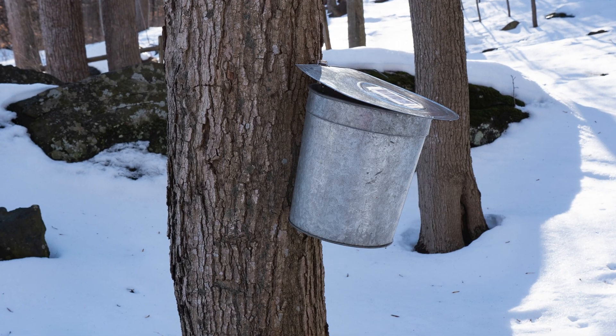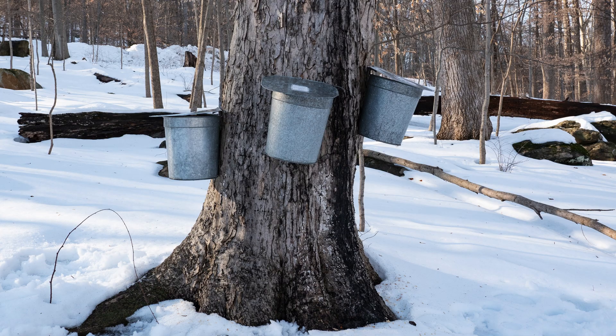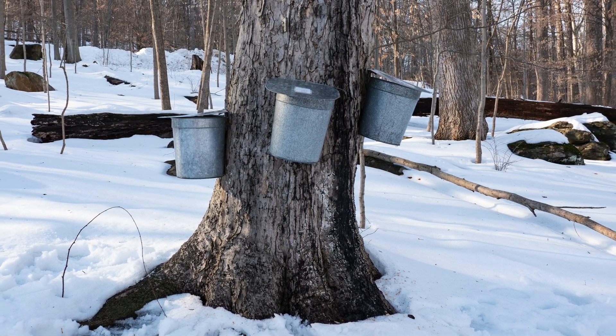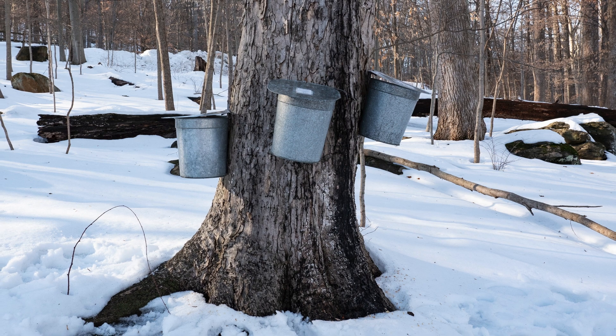On smaller trees, use only one tap or spile, but the best yields often come from larger trees in the 12 to 24 inch range. Be sure to distribute holes around the tree in a spiral-tight pattern.